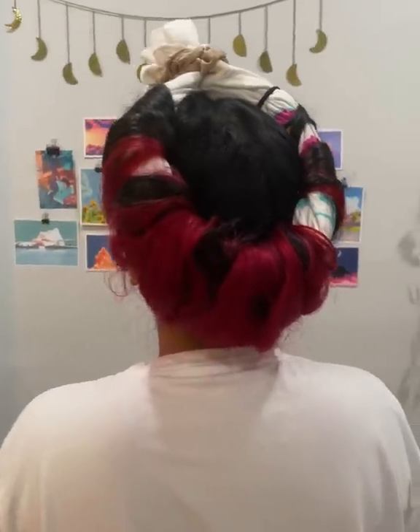Spray water, preferably not on the face. Then take a section of hair and wrap it around the donut until you've run out of hair. Then grab another section and continue the process. We're gonna see in eight hours if this actually works. See you then.